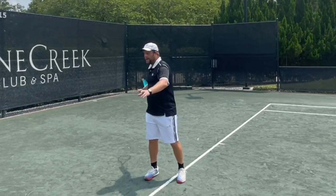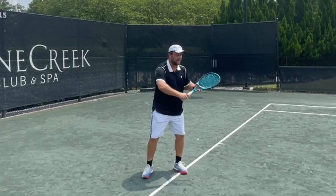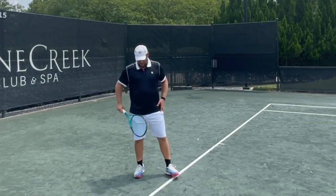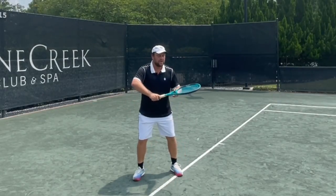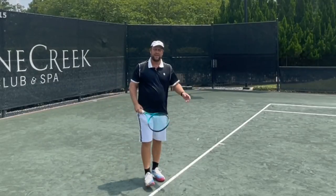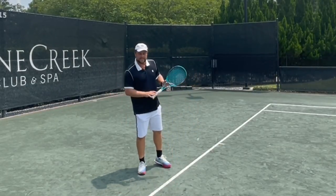One more thing to add on the shoulder turn: if you're one of the players who takes the racket back too early and goes too far around, make sure your elbow leads first. Modern players have their elbows up high, holding the racket and then flipping it. If your elbow is leading out, you physically cannot go too far around — so that's going to help you stay compact.